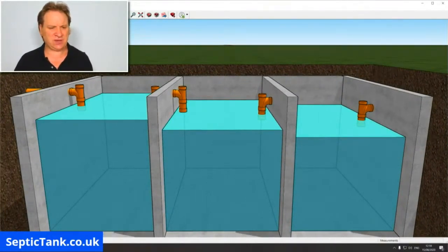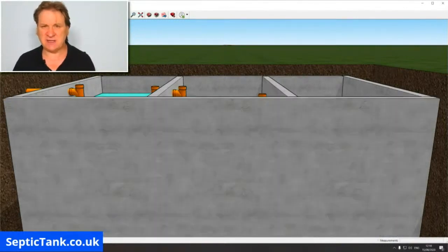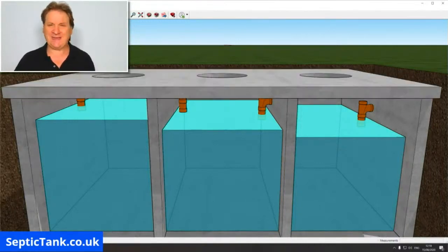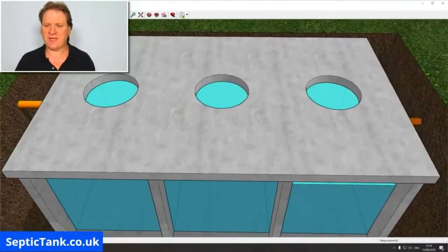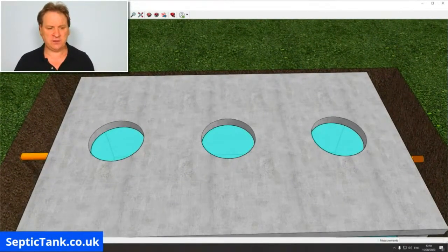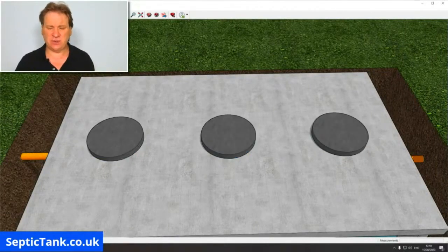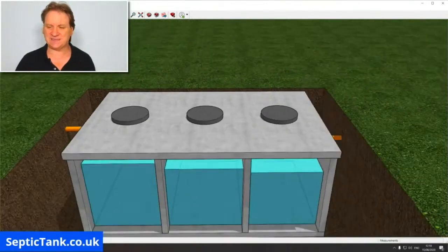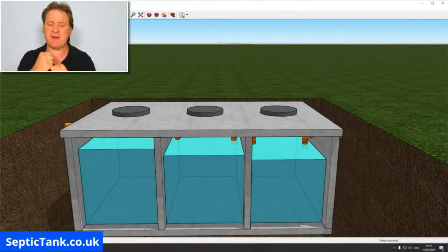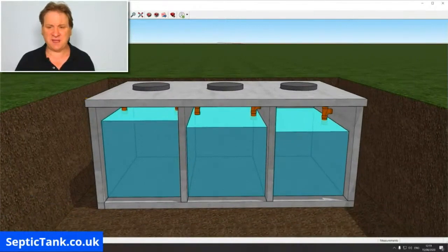Once you've done that, you'll put the roof on the septic tank — again, a reinforced concrete slab — and on top of that you'd have three access points so you can access each chamber and pump out the sludge. On top of those, to keep it child-proof, you'd have one, two, and three lids. I'd advise using heavy concrete lids that require a jimmy bar or two people to lift, because lots of people die every year from falling into septic tanks.